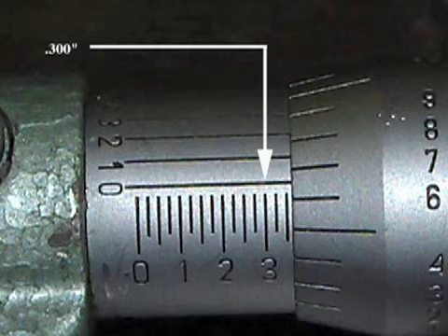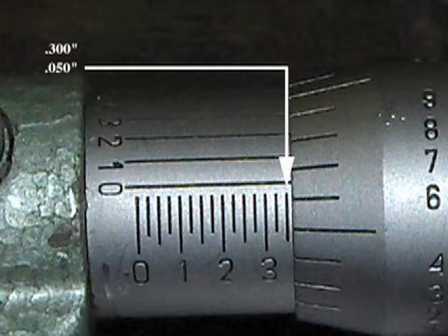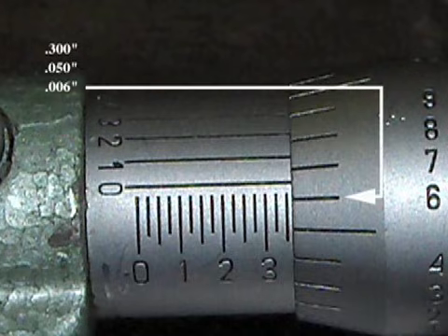In this example, the number three is to the left of the beveled edge — this is written as three hundred thousandths of an inch. There are two quarter lines, and two times twenty-five thousandths equals fifty thousandths of an inch. The thimble line just below the sleeve zero line is six; one cannot count the number seven since it has not come around yet. This is written as six thousandths of an inch.